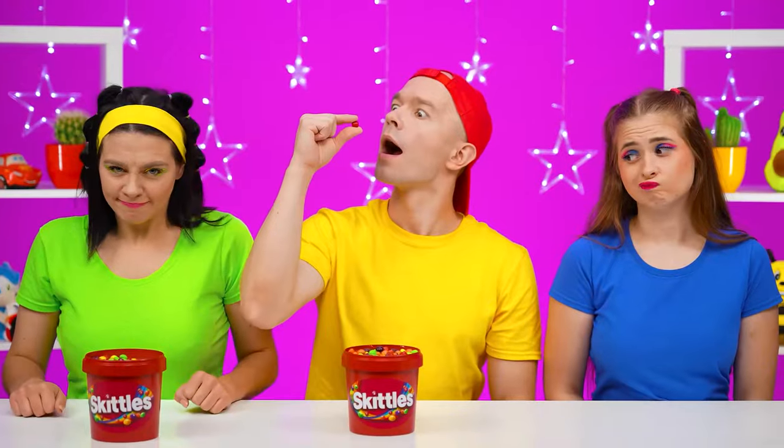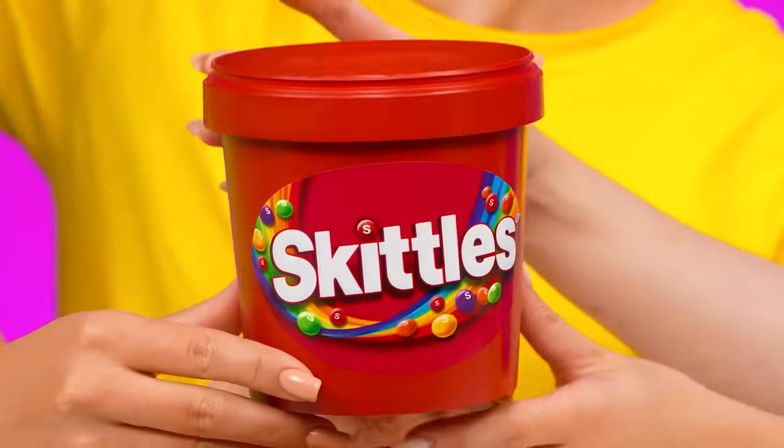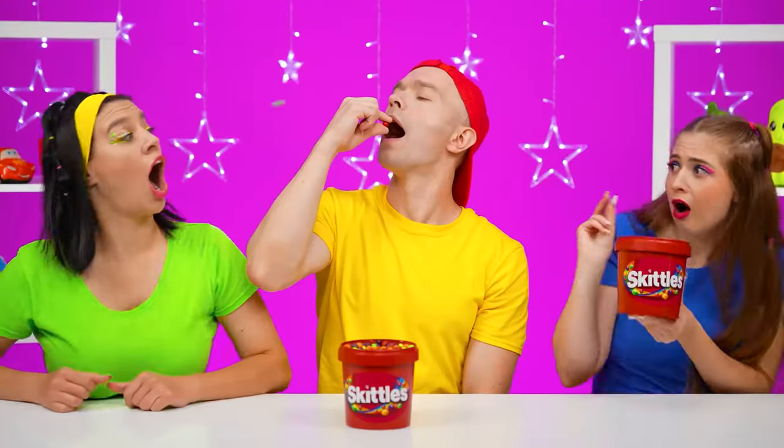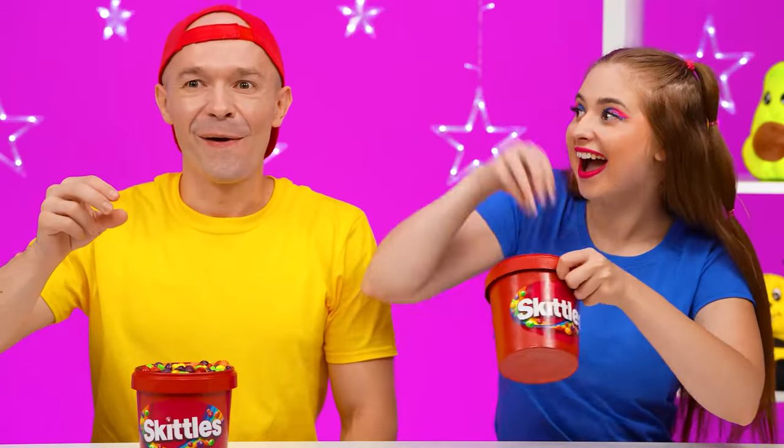I'll throw candy. It doesn't always work out, but I'll learn. Let me help you — open your mouth and I'll throw candy there. Great idea. Catch it? Why are you in such a hurry? We have no time to enjoy the taste of each candy.